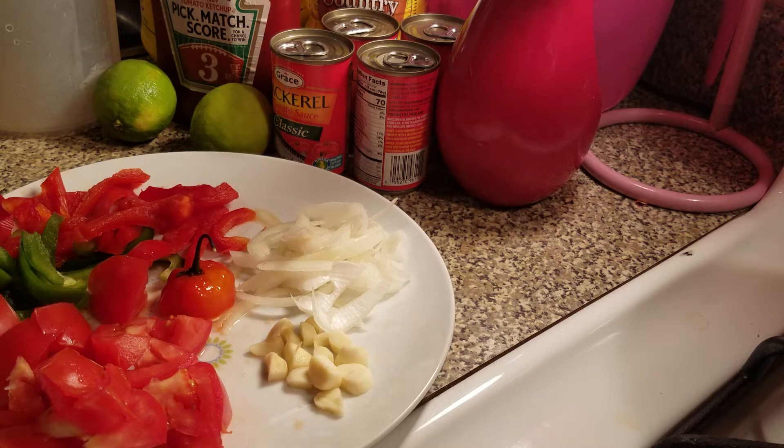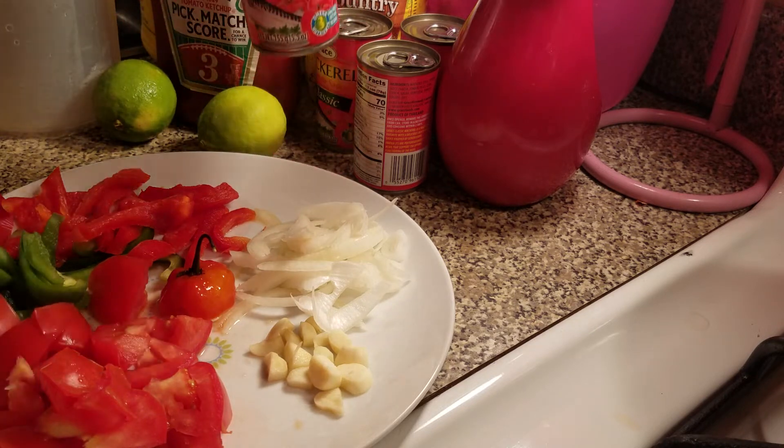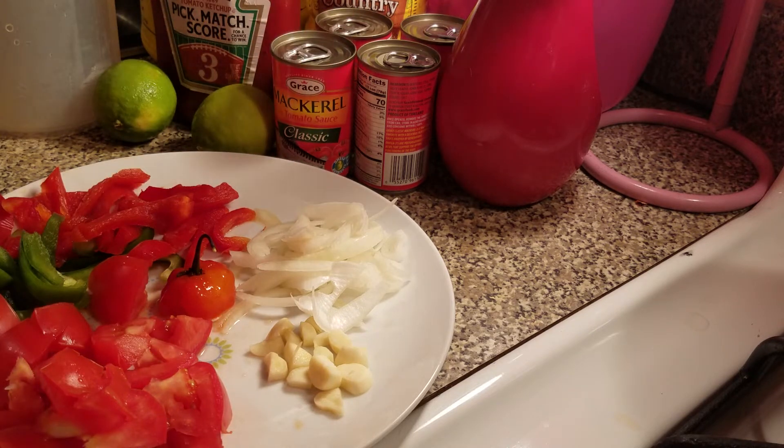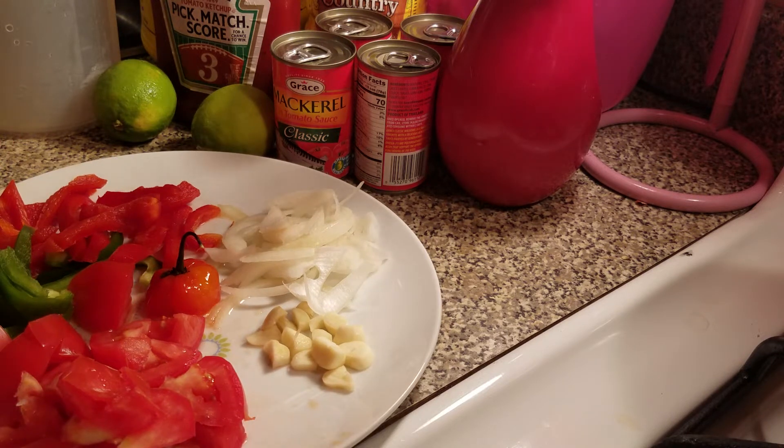I'm going to make some tin mackerel, or we call it dutty gal. Come here — come and buy a pound of rice, two dutty gal, and some butter. Hurry up and come back. So today, I'm going to show you how I prepare my dutty gal.